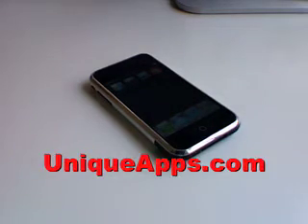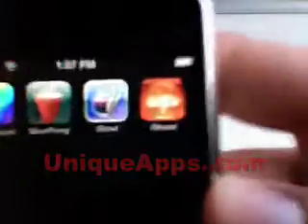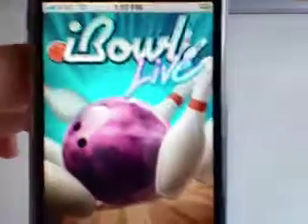Hey everyone, this is Ryan Wade with uniqueapps.com. Today's app review is going to cover the free app Eyeball. Eyeball is a free iPhone application — pretty cool application, especially for being free.